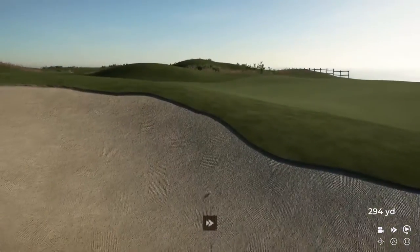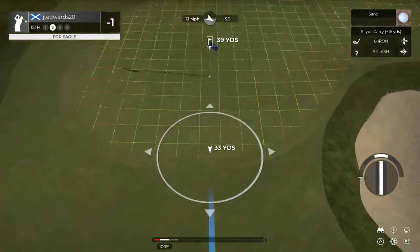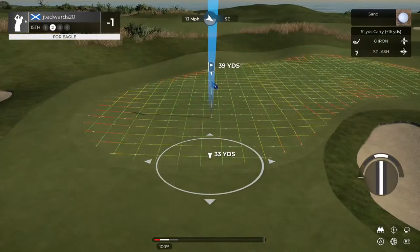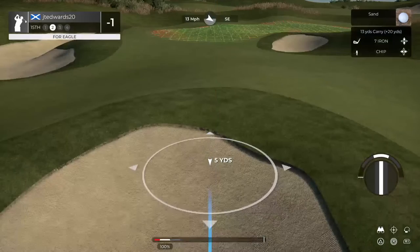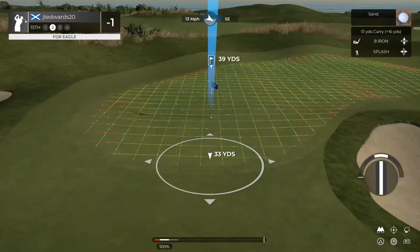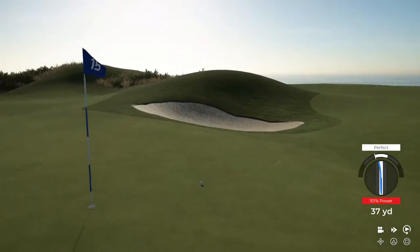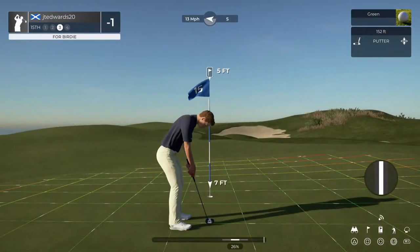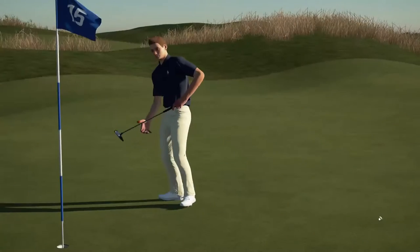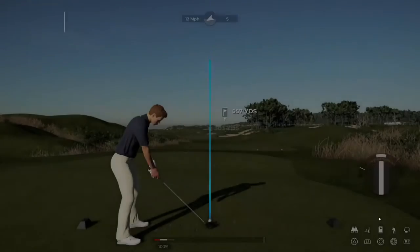Looks like sand in our future. Fingers crossed for a nice up and down out of this greenside bunker. Let's putt — here's a five-footer. Great work — that's your fifth birdie today. And after that, you'll go down to two under par.